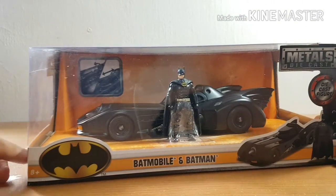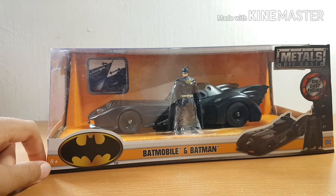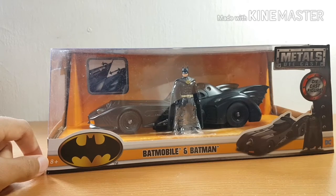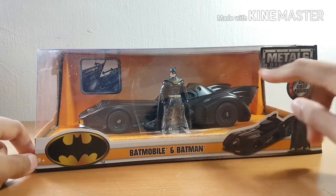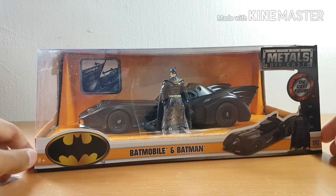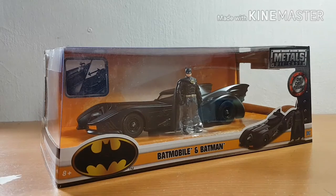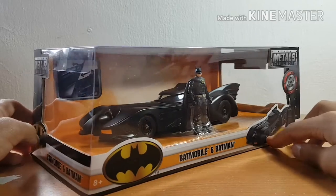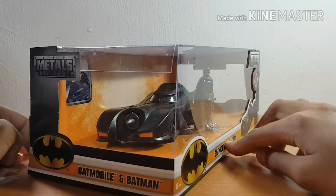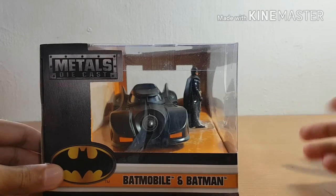What's up guys, I've got something very special for you today — a 1:24 scale 1989 Batmobile made by Jada Toys. It's their new metal die-cast line and it's just beautiful. The Batmobile itself is a full die-cast body on a plastic base, which is very standard model construction nowadays for die-cast models.